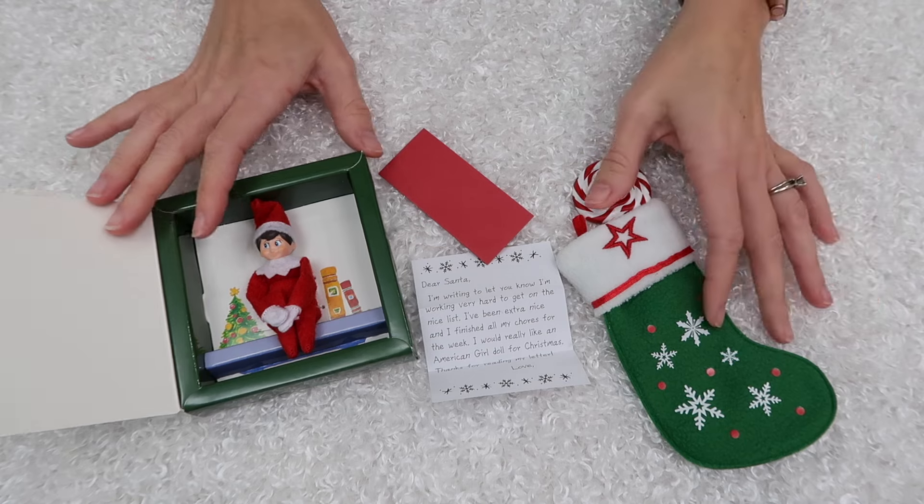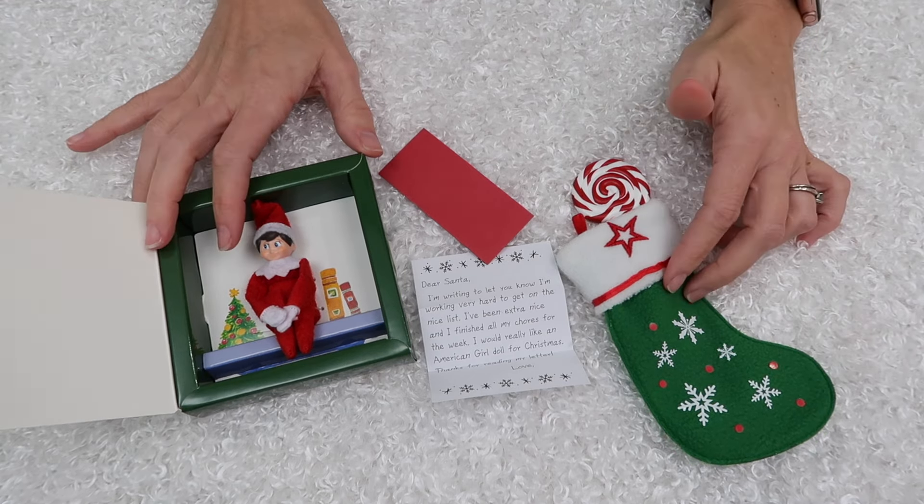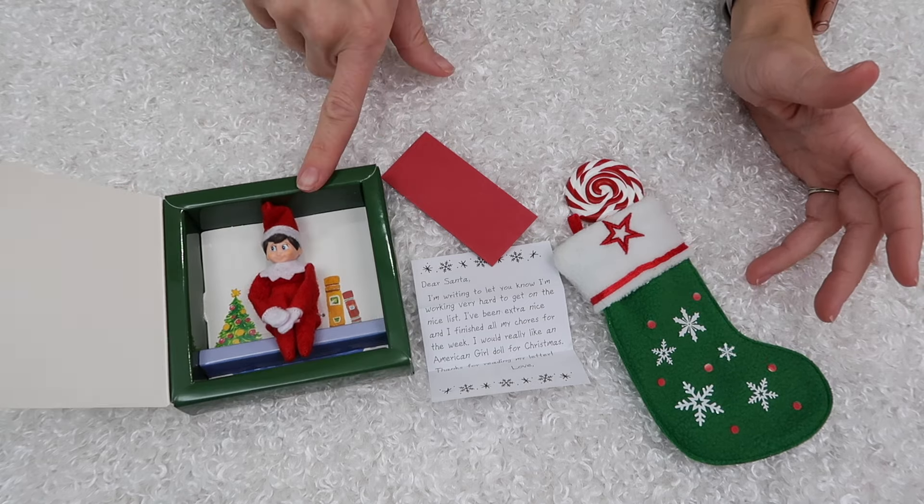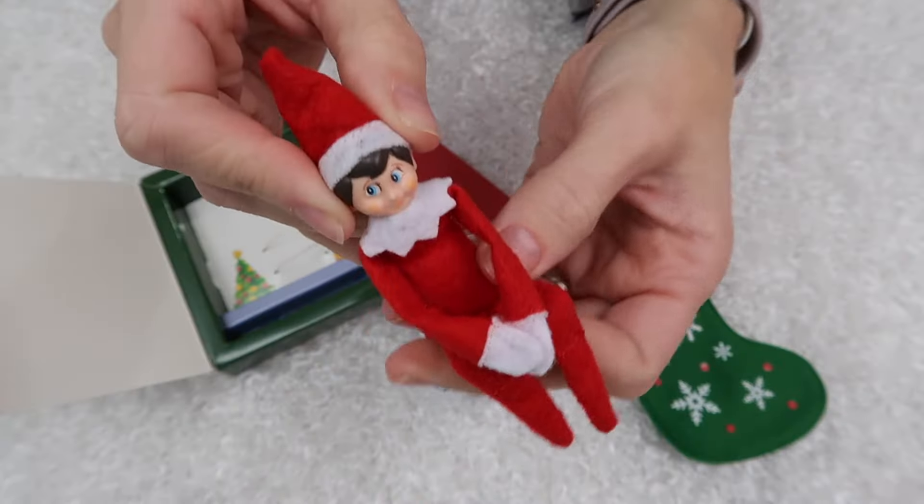This set was a members-only exclusive, so you did have to be an American Girl rewards member to get it. I think everybody is a member because it doesn't cost anything to be a rewards member, and you do get benefits — like you get to shop early sometimes, and they do these exclusive sets.